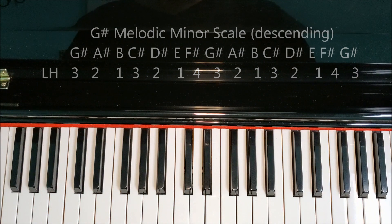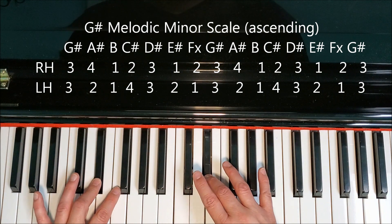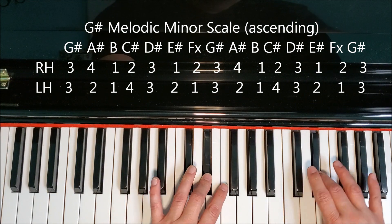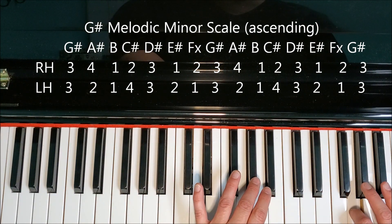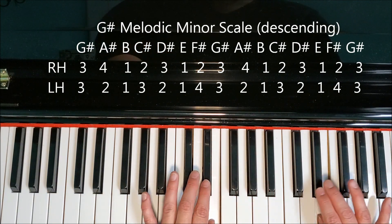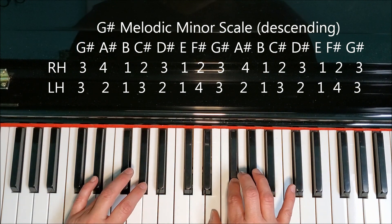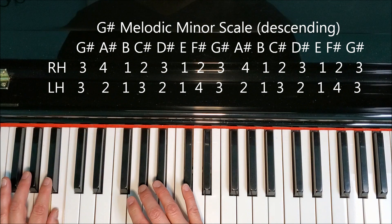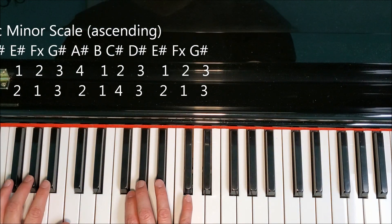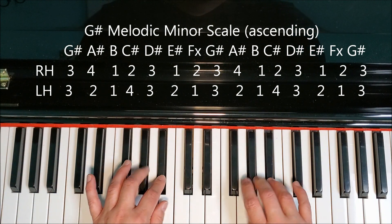Hands together: G-sharp, A-sharp, B, C-sharp, D-sharp, E-sharp, F-double-sharp, G-sharp; turning around back to the natural form: F-sharp, E, D-sharp, C-sharp, B, A-sharp, G-sharp, F-sharp, E, D-sharp, C-sharp, B, A-sharp, G-sharp.